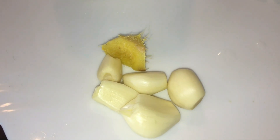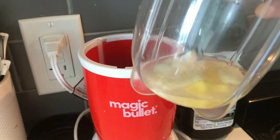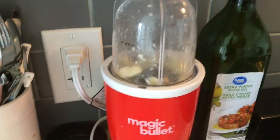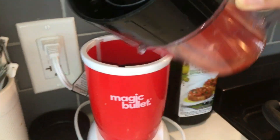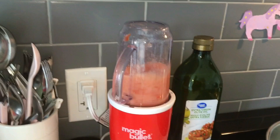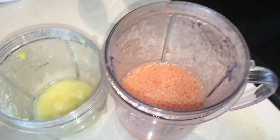I chopped some onion, garlic and ginger. I will make a paste of it. One tomato and cottage cheese. I added some water to the small blender so that I can get a nice paste. And now I am making tomato puree. Added some water in this as well. So ginger-garlic paste and tomato puree is ready.